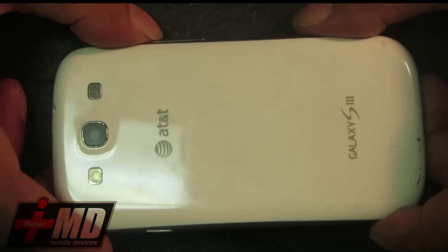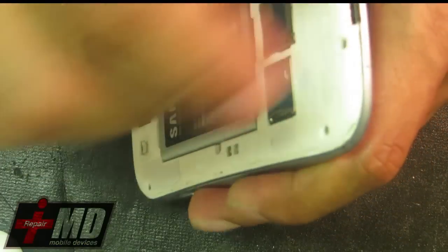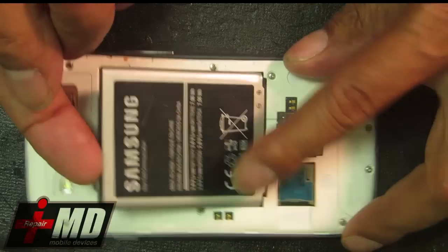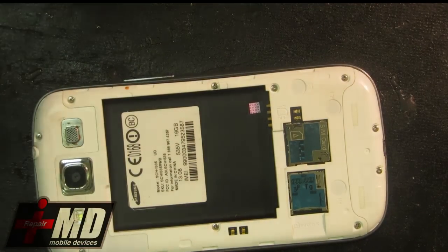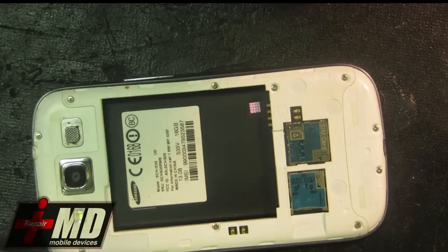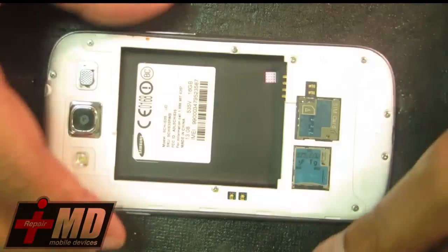Hi, this is Prak with iRepairMD. Today I'm going to show you how to replace a bad charging port on a Galaxy S3, or any smartphone that needs a charging port replacement. I have here a Galaxy S3 and the new charging port you'll need. This one is for the Galaxy S3 and I do sell these ports — about $2 online on my eBay store.